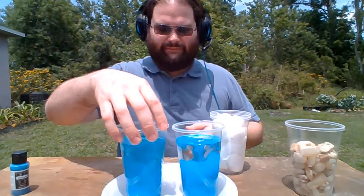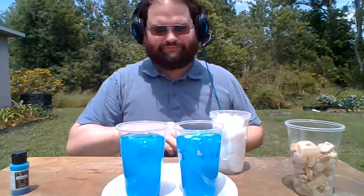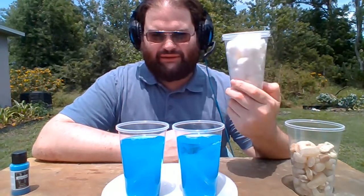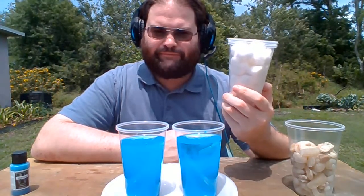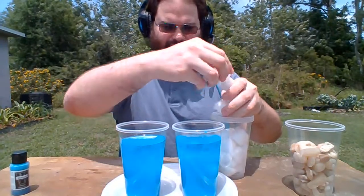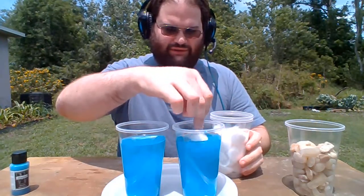So we're going to swirl those up and we get a nice even coverage there. I want you to think: can we fit this whole cup of cotton balls into this cup of water? What do you think is going to happen when we start putting these into the cup? Let's start taking our cotton balls and dropping them in, and we're going to watch what's happening to the water.